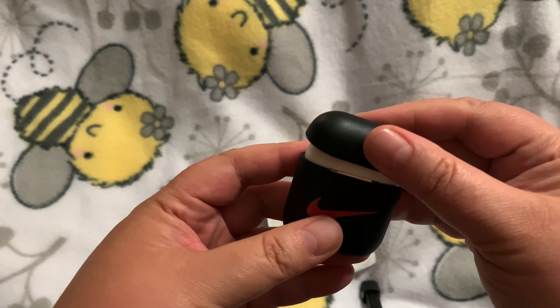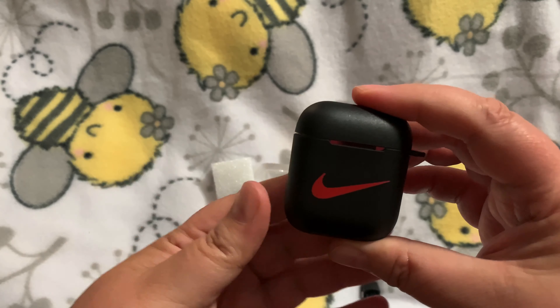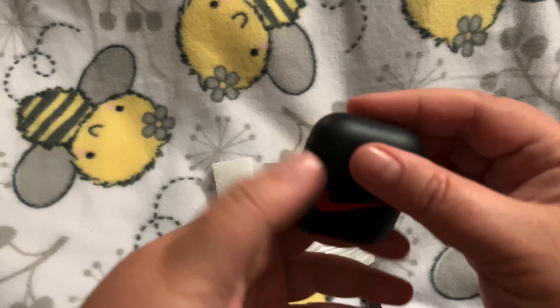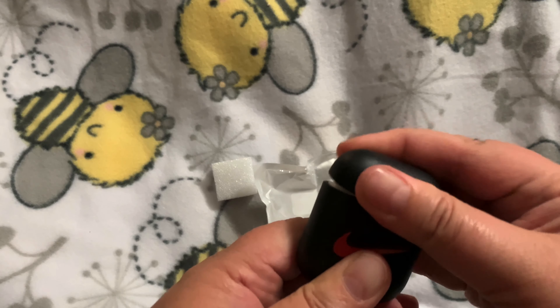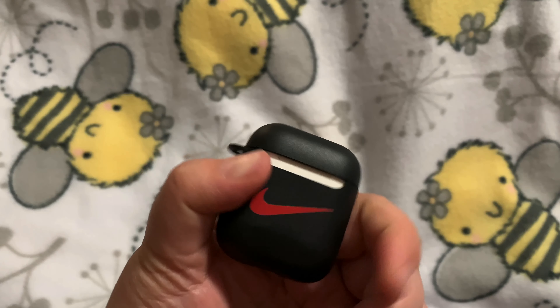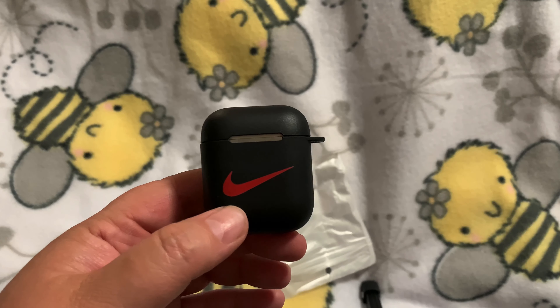And then we will put the top on. And there you have it. It is made of hard silicone slash rubber, and I think I might actually have this little lid piece on backwards — I think it goes like that. I'm not positive. Anyways, guys, I'm sure if you own AirPods you'll know how to put it on.